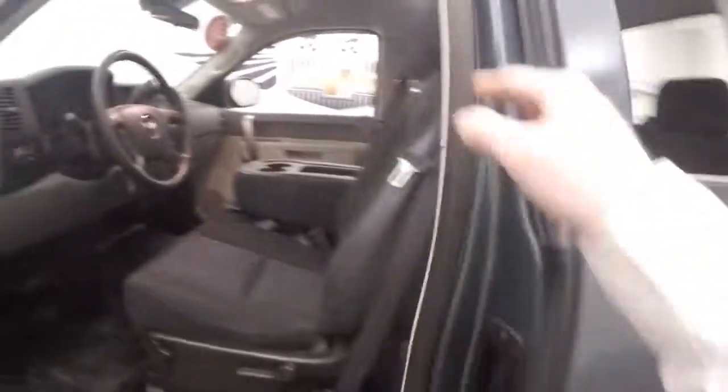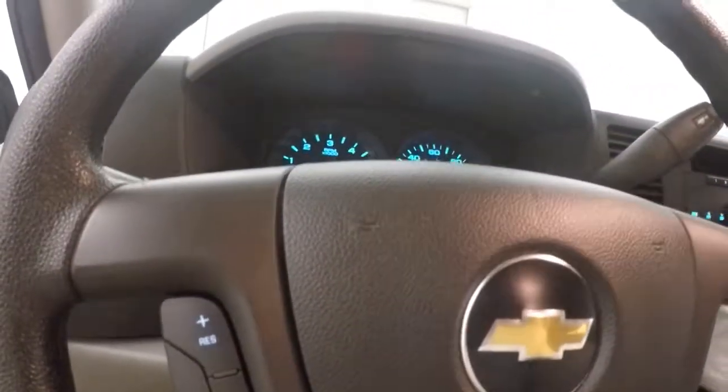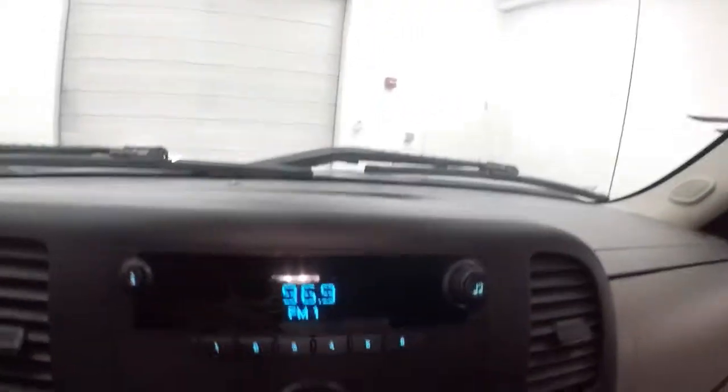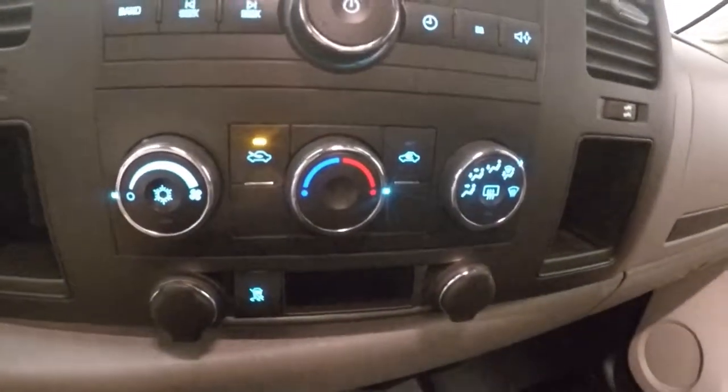You can place your passengers and your crew. You have your controls on the door, manual seats, cruise control on the steering wheel. It fires right up. You've got your stereo controls and climate control.